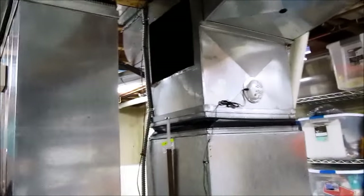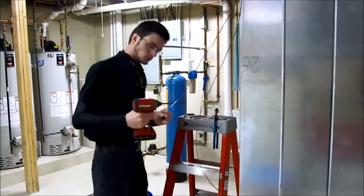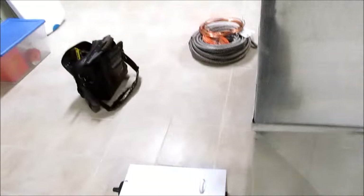Today we're out installing a steam humidifier. We're taking out the old carrier fan-powered unit and putting in a full AprilAire steam humidifier. We have a guest appearance from Brandon, the humidifier guru. We're going to mount the 800 right here and move our UV light over to the other side.